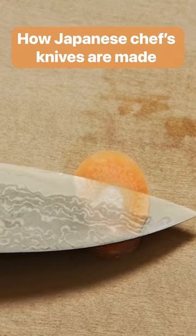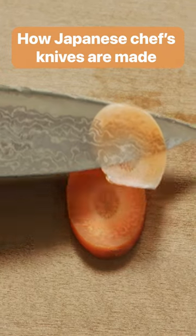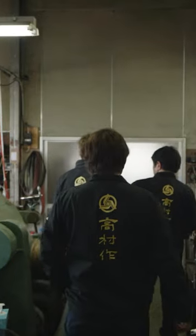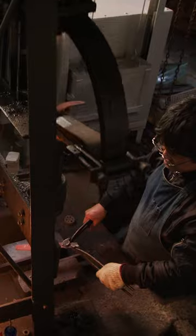Compared to popular European chef's knives, Japanese blades are lighter and sharper, allowing for more precise cuts. Each one goes through 100 production stages.